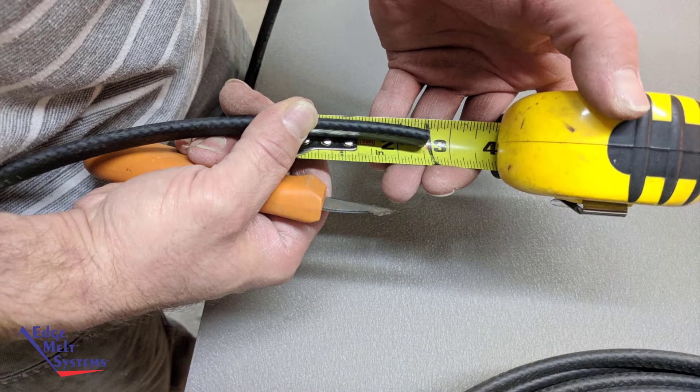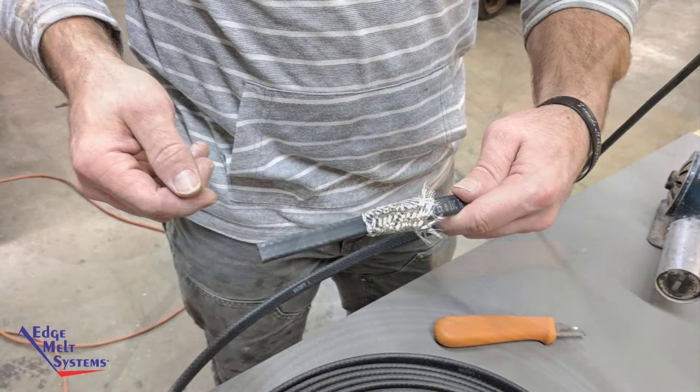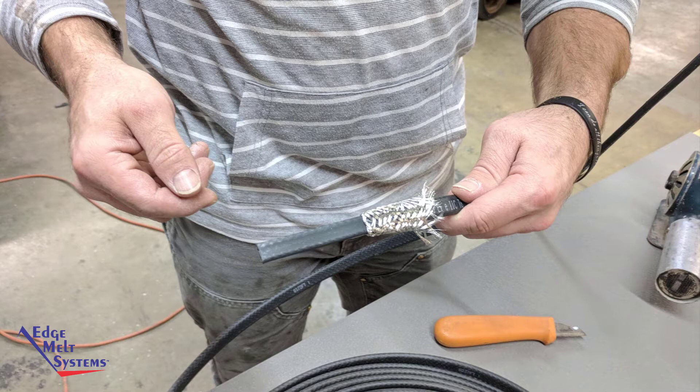We'll start by removing two and a half inches of the outer jacket. This is done by lightly scoring the outer jacket so as not to cut through the ground braid. Then pull back the ground braid completely, exposing the inner jacket.